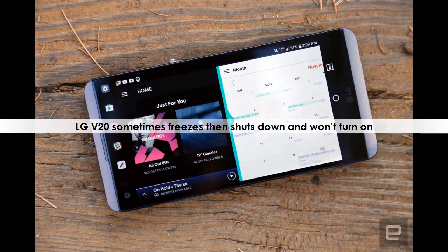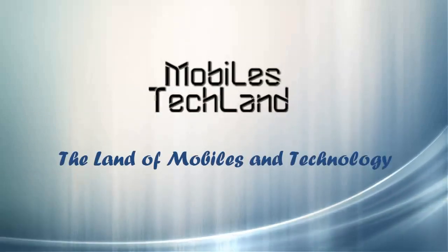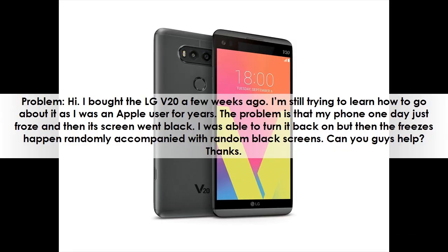LG V20 sometimes freezes then shuts down and won't turn on. I bought the LG V20 a few weeks ago. I'm still trying to learn how to use it as I was an Apple user for years. The problem is that my phone one day just froze and then its screen went black. I was able to turn it back on, but then the freezes happen randomly, accompanied with random black screens.